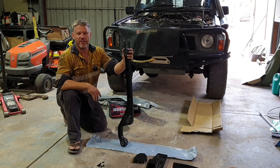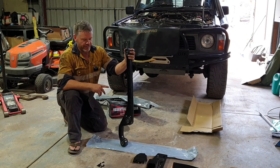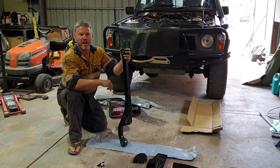G'day and welcome back to Down the Shed with Byron. Today I'm having a crack at fitting the Blackhawk Low Clearance Front Radius Arms.